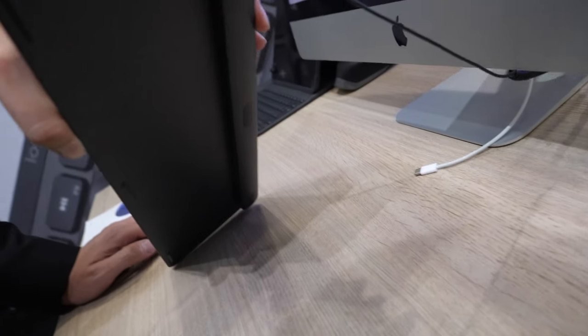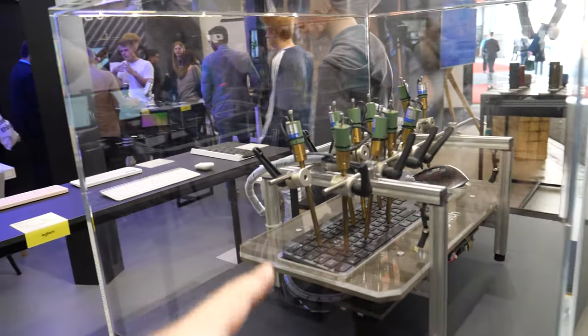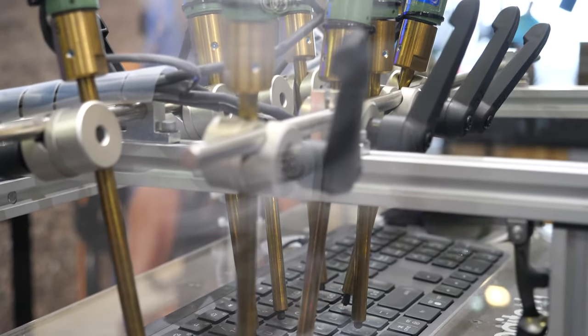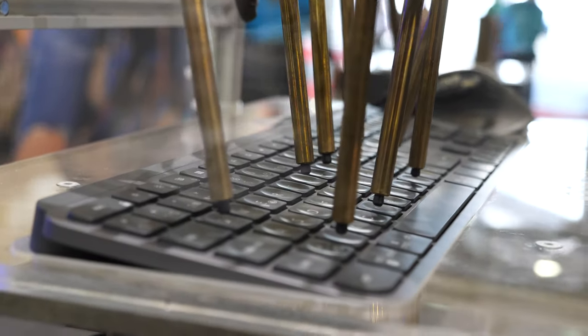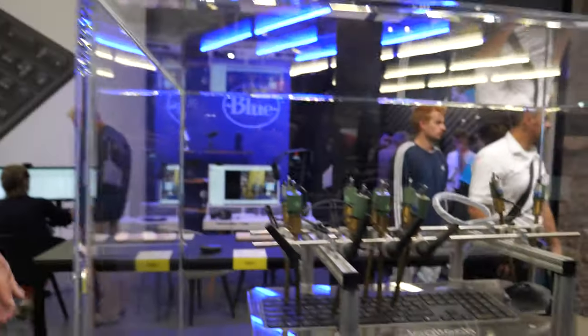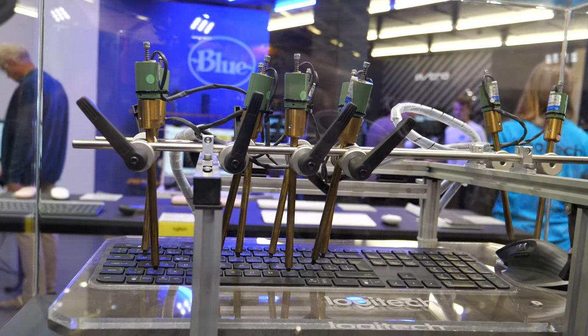How is it possible that Logitech is the best at this kind of stuff? Is this what Swiss engineering looks like? We imported this testing machine from our development laboratories in Switzerland. We're testing all products for lifecycle and durability — all the typing and all the buttons on the mouse. We always guarantee the best products in the market.